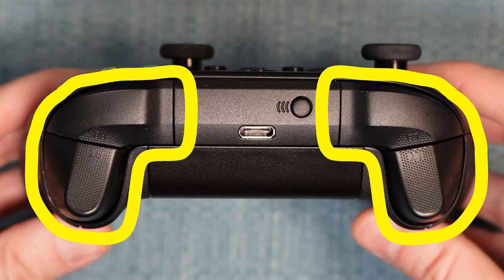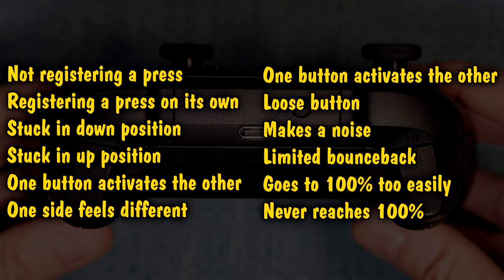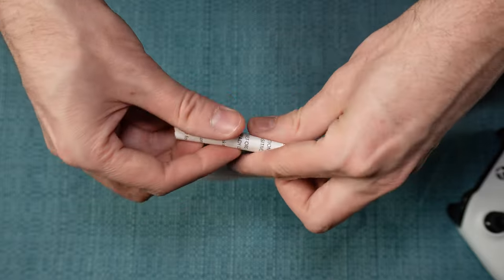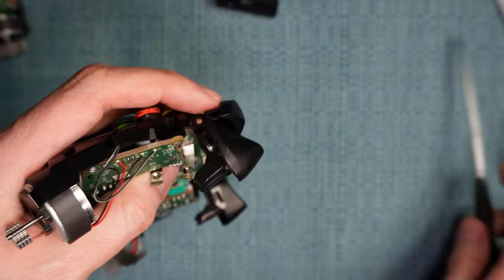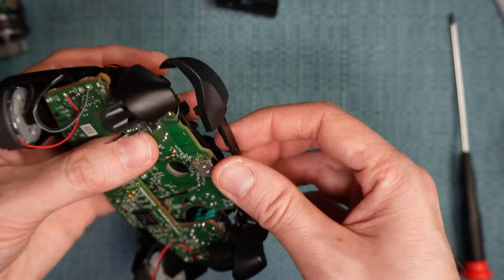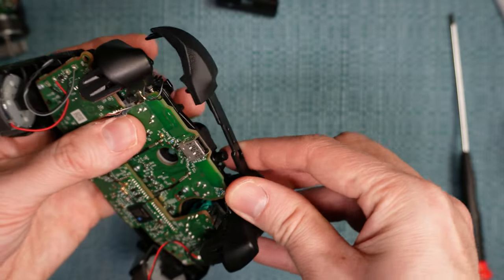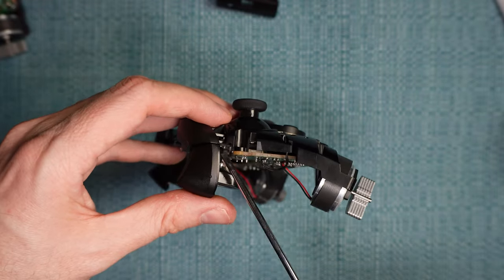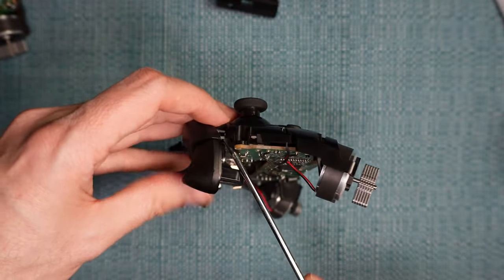These four buttons on the top of the Xbox controller can develop a variety of issues for a variety of reasons. Most of these issues are listed on the screen right here. It's very possible that you can fix the buttons on your own, even if you know nothing about electronics. I'm going to show you eight things you can attempt, starting with simple things that don't involve opening up the controllers, and then I'll move on to more complex things that do. Start at solution one and continue onward until the problem is fixed or you reach the end of your comfort level. Each method builds on the previous method, so that's another reason to do them in order.